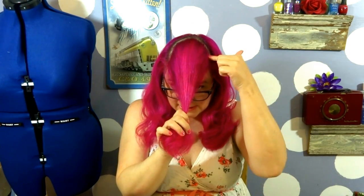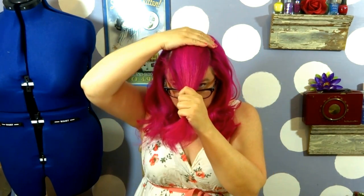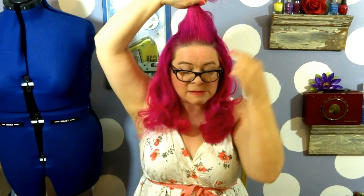To start things off, let's separate out our bangs. You're going to do that by going from the corner of your forehead to the other corner in a U shape. This doesn't need to be absolutely perfect because a lot of this will be covered up, but you do want to make sure that you're getting an equal section of hair here in the front.